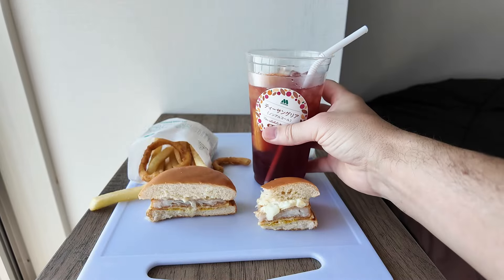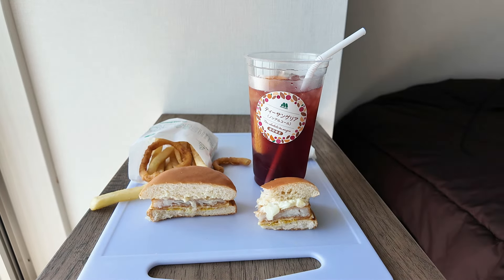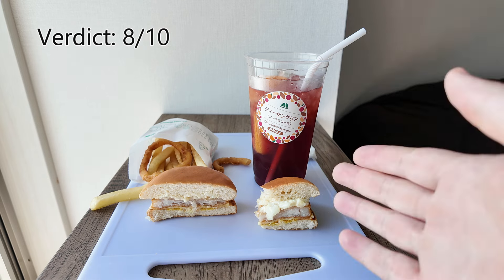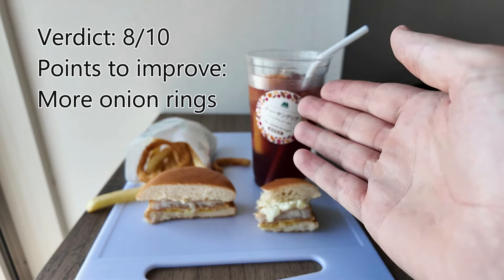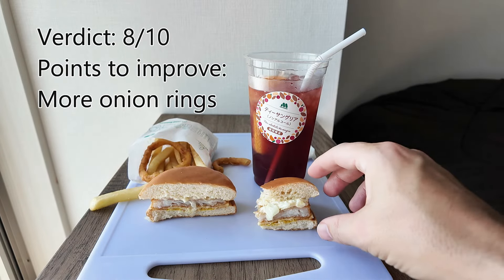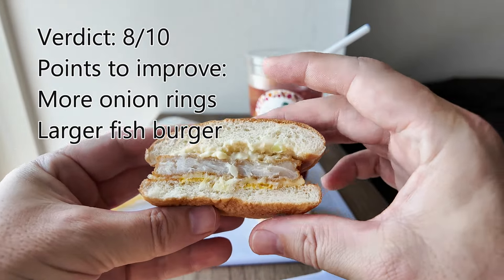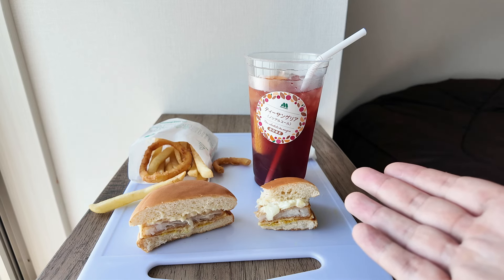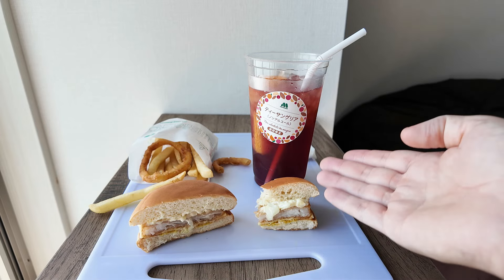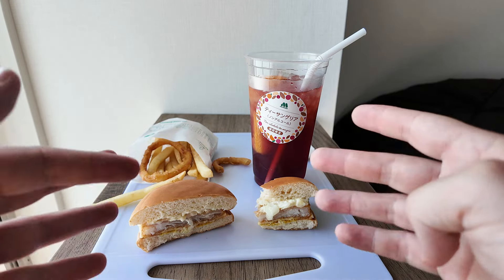My main expectations today were for this tea sangria and it is indeed a very fruity and refreshing mild tea taste — it makes a nice change from cola. Overall I'm going to give this set meal an eight out of ten. The points to improve are the scarcity of onion rings and the size of the fish burger, which is really rather small. The tea-based drink, whilst quite expensive, does give you a good volume and the taste is excellent.